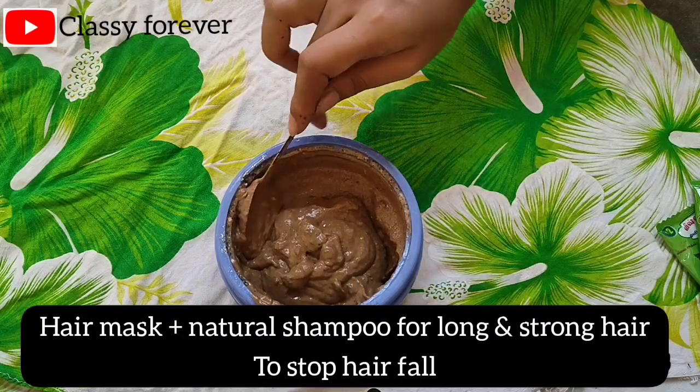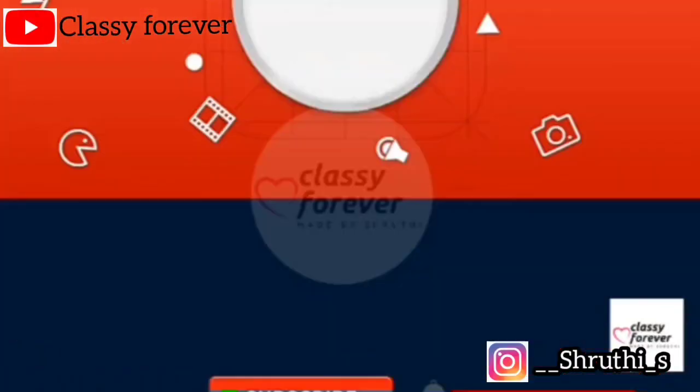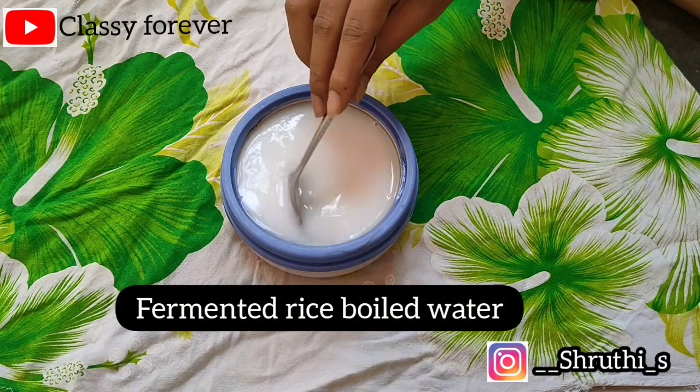If you like this video, subscribe to our channel. When we are preparing our first ingredient, we are using the main ingredient.